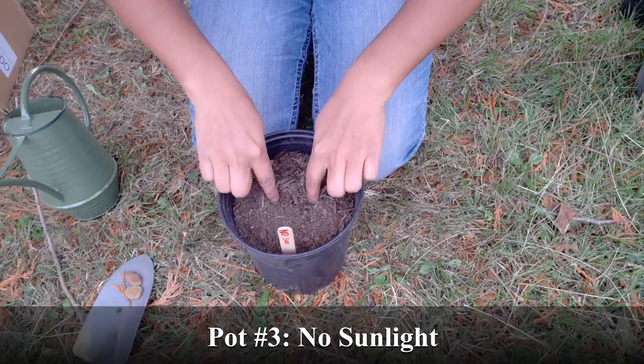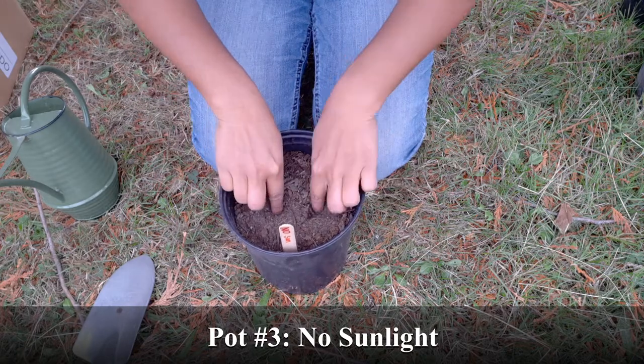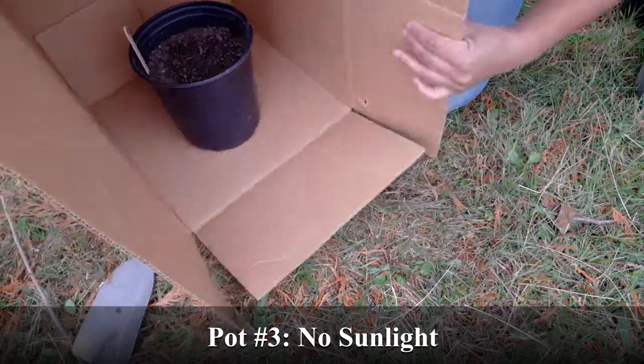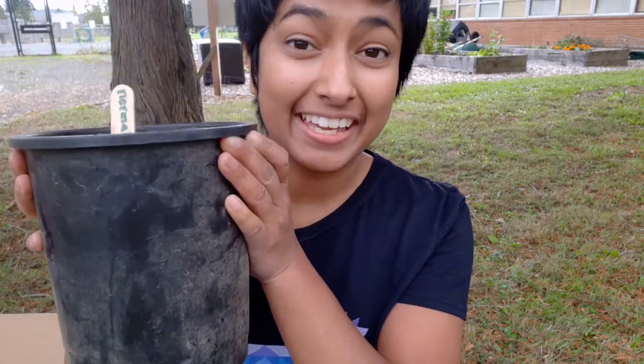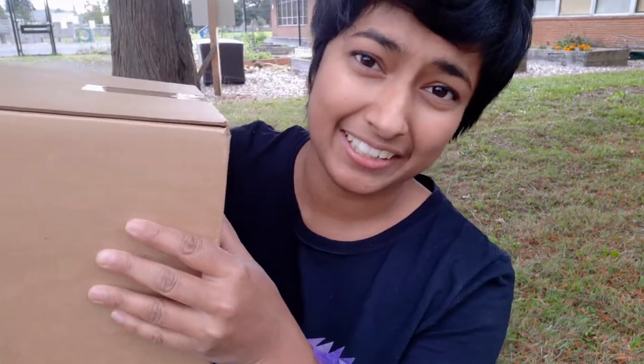In my third pot, I'll have my fava bean seeds that don't get any sunlight at all. I need to make sure that they stay in a completely dark place. I'm going to put it inside this big box. So, I have my seeds that get everything, my seeds that don't get any water, and my seeds that don't get any sunlight.